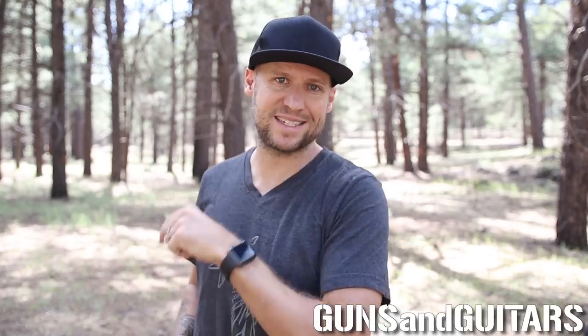That means we are looking for a wide-range frequency response, neutral reference, and a large soundstage for good separation of instruments. So if that's what you're looking for, stick around. I'm Dan, this is Guns N' Guitars. Let's get started.